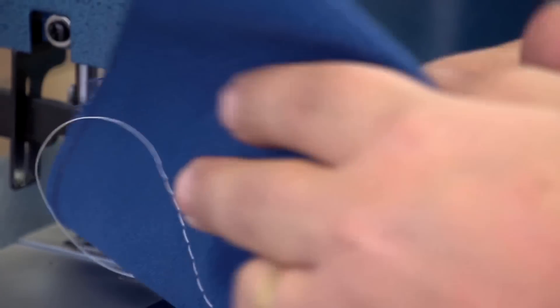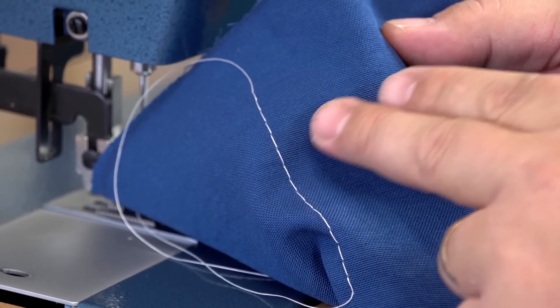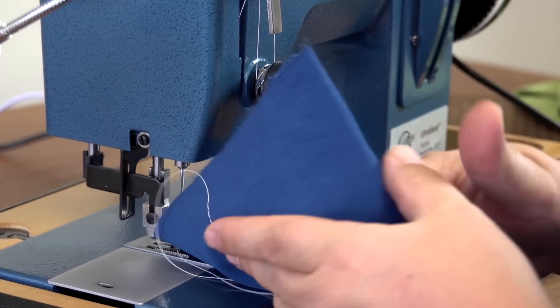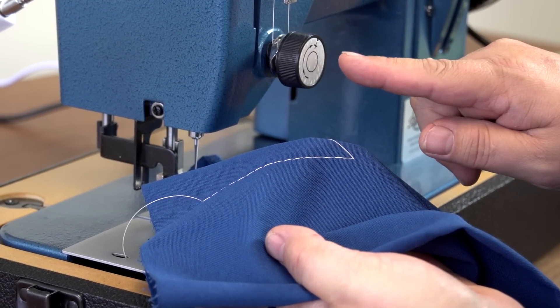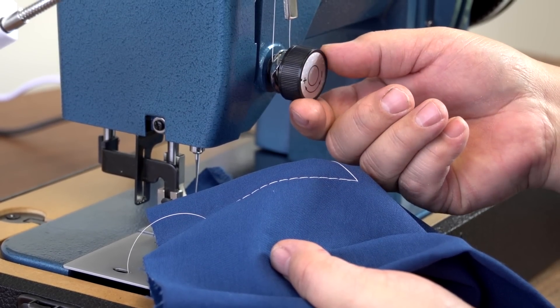Now if the tension were poor, we may have loose stitches on the bottom side, which would mean there is not enough upper tension with the upper tension assembly. If the knots were being pulled through to the top side of the fabric, it would mean we have too much upper tension and we'd have to turn the knob counterclockwise to loosen the tension.